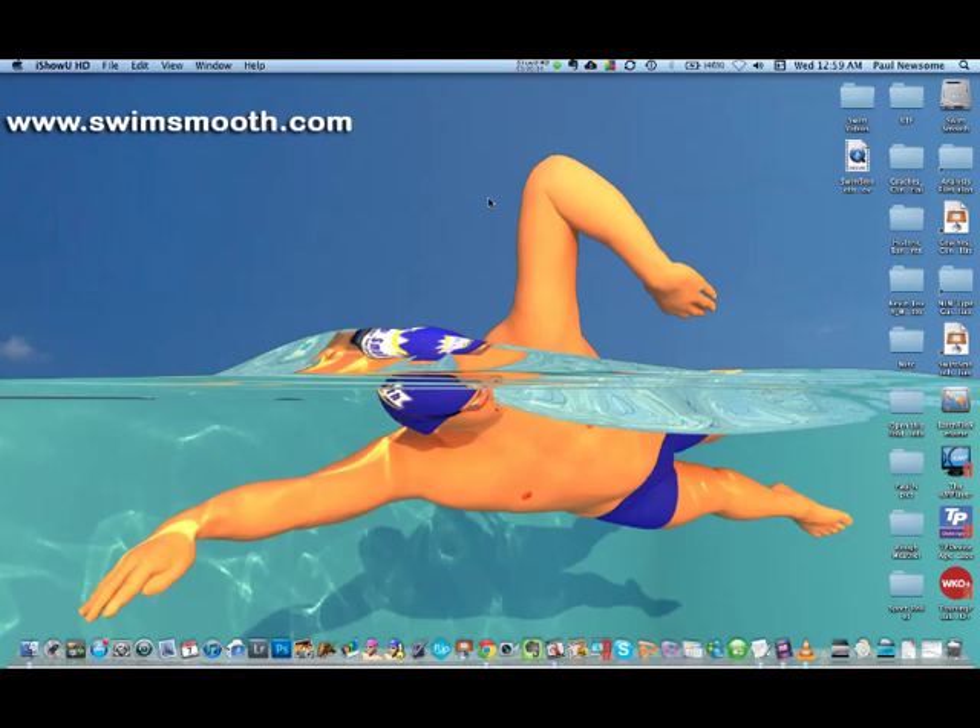Hi there David and Greg. I just wanted to put together a short video analysis of your stroke there David. I know obviously with such a long distance ahead of you down the Thames, which is an amazing feat of endurance, you're going to be obviously needing to look after your shoulders and your back. So I spoke with Greg just after the session and we felt it okay to send you through a couple of tips. This is the sort of area that I specialize in over in Perth, so I'm hoping these tips are going to help you and just give you something simple to focus on.